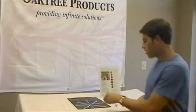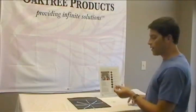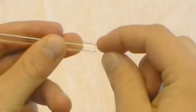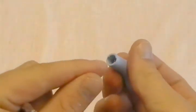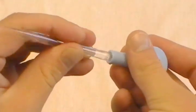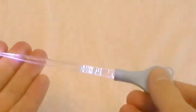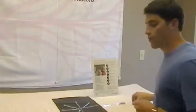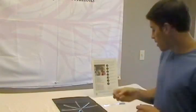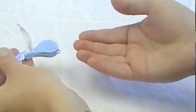Now we're going to assemble it. We're going to take the curette and the light source and we're going to align the pegs of the curette with the grooves of the light source, push the curette down, twist it to lock it into place, and then we're going to take the magnifier and attach that to the neck of the light source.